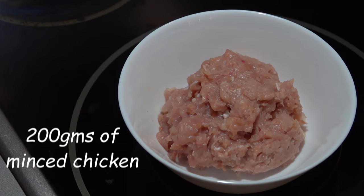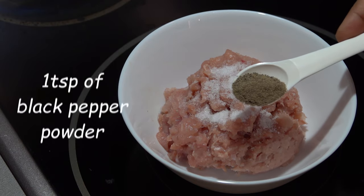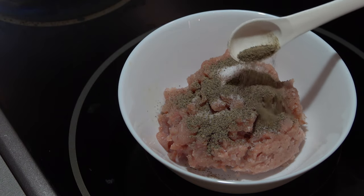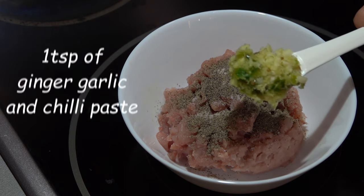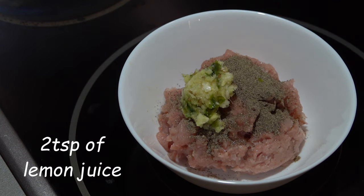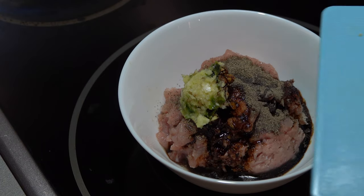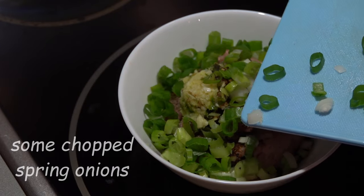We have taken 200 grams of minced chicken. We will add some salt, some black pepper powder, a teaspoon of crushed ginger garlic and green chili, two teaspoon of lemon juice, one teaspoon of dark soy sauce, few chopped spring onions and that's all.